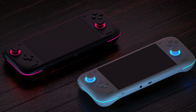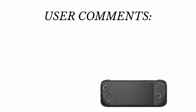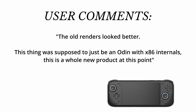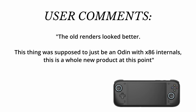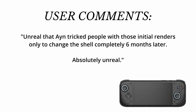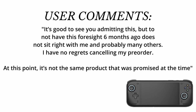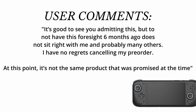Before moving on, I want to share a few comments from users in Discord. One person said: 'The old renders looked better. This thing was supposed to be an Odin with x86 internals — this is a whole new product at this point.' Somebody else said: 'Unreal — AYN tricked people with those initial renders, only to change the shell completely six months later.' And finally: 'It's good to see you admitting the wrong decision of taking pre-orders early, but to not have this foresight six months ago does not sit right with me. I have no regrets cancelling my pre-order — it's not the same product that was promised.'